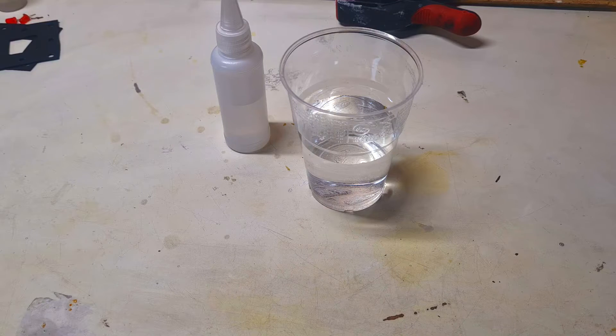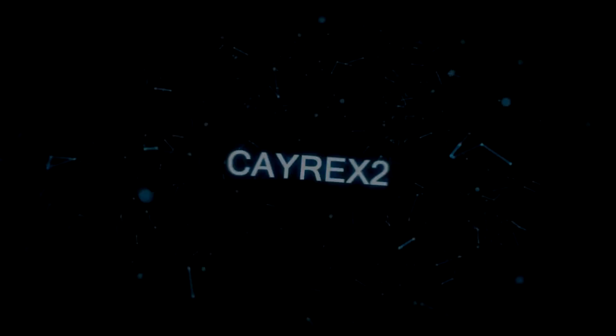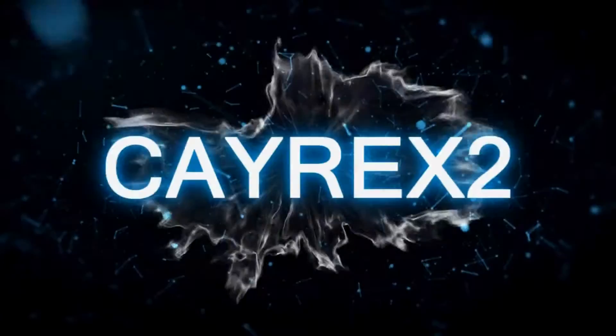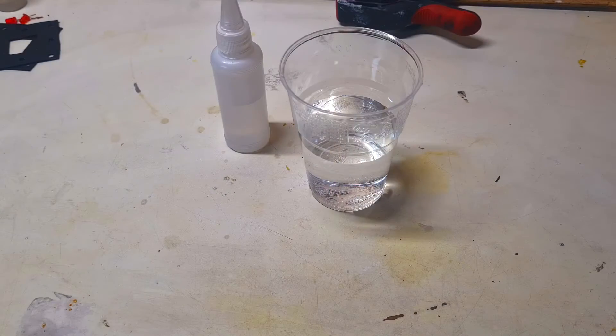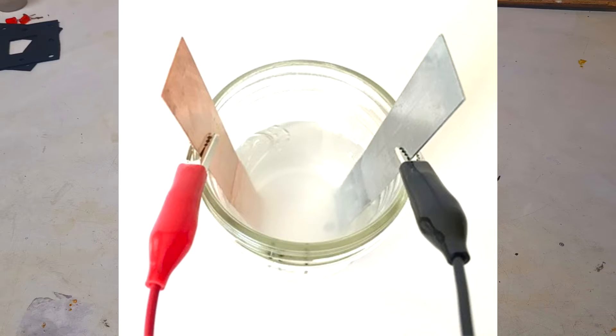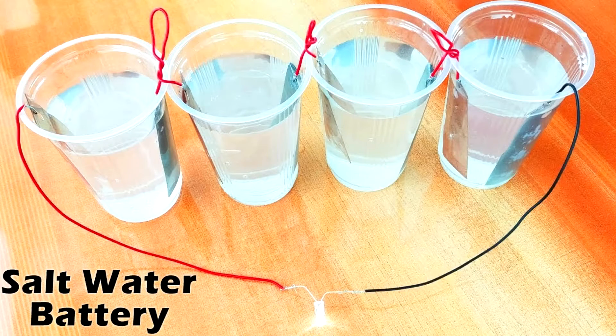Today I will play with a little bit different salt water battery. So when you put two different metals in some salt water, then in this case you will create some really basic battery. But most of the time this kind of battery is not rechargeable.